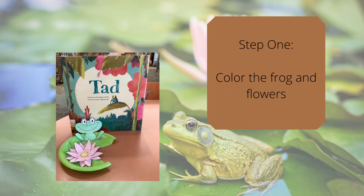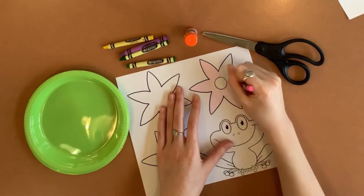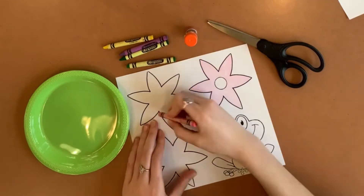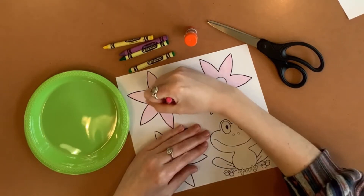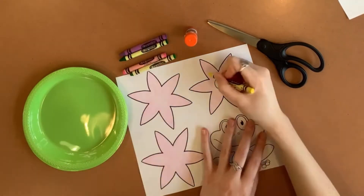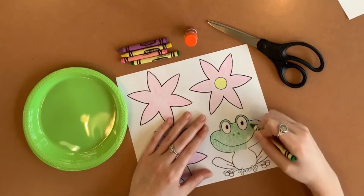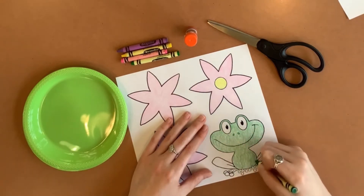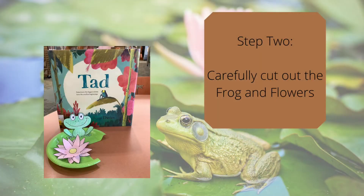Step one, color the frog and flowers. Step two, carefully cut out the frog and flowers.